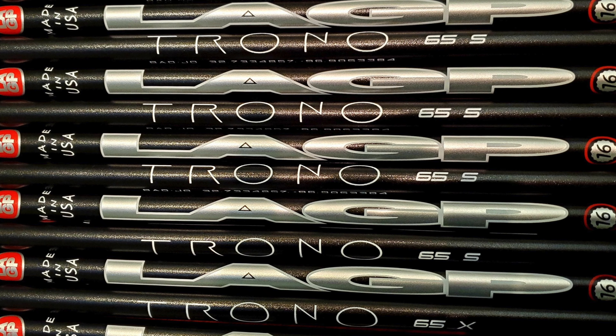Do you have an idea right now where you're going to be in the weight and flex range for your options? For the Bryson product — the working name going to market right now is going to be Trono, which is a Latin word for 'thrown' — because it's a very stiff, very stable product specifically made for the high ball speed player, that's going to be limited at least at first to 65 grams SX and TX, and then 75 grams in SX and TX. We don't feel at this time that it would make a lot of sense to have that profile in an R flex.